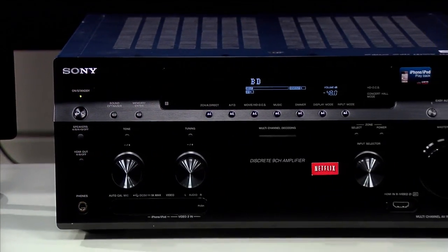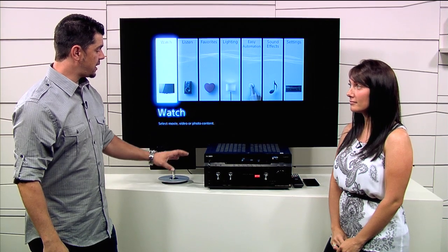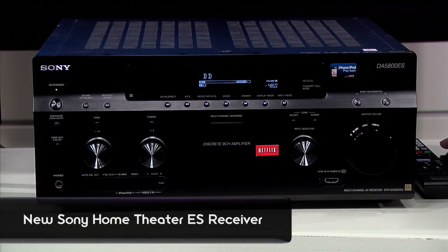Hey there, I'm Joe Whitaker, guest hosting for Signal by Sony, a show about everything Sony makes. I'm here to give you an exclusive first look at Sony's newest AV receiver. Joining me now is Amy from Sony's home division and ES to walk us through everything about this receiver. Amy, tell me about what this receiver does.